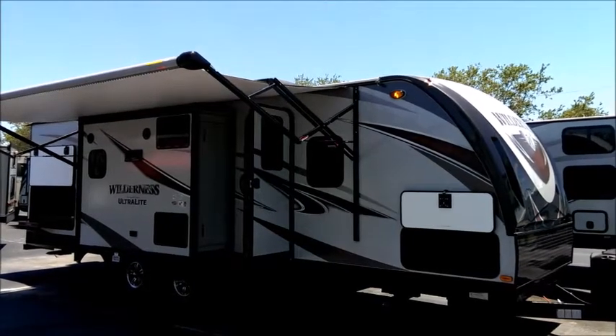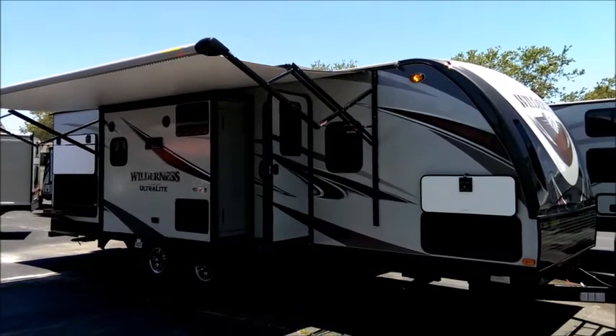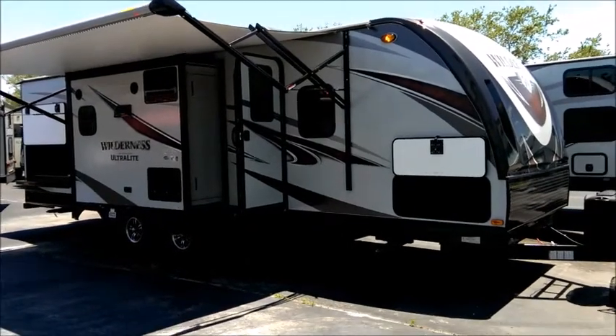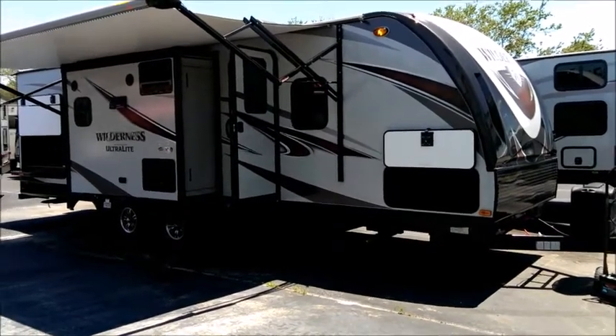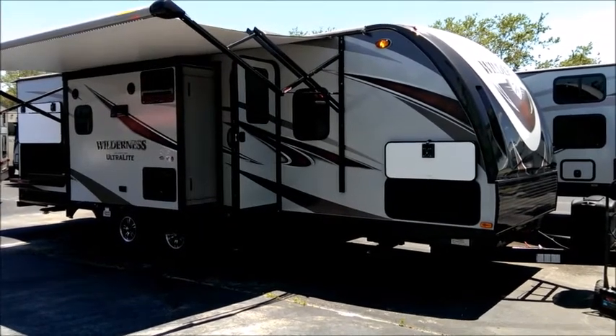Tropical RV Sales on US1 in Fort Pierce, taking a look at this brand new Wilderness upgraded ultralight travel trailer. It's a great product, good looking inside and out, with a lot of upgraded features. You really get a lot for your money, and there are upgrades to talk about that you wouldn't see at first glance.